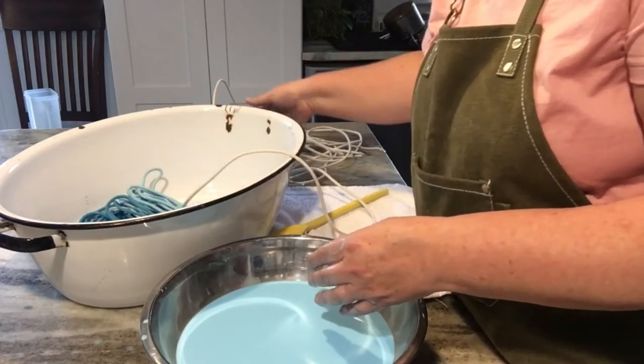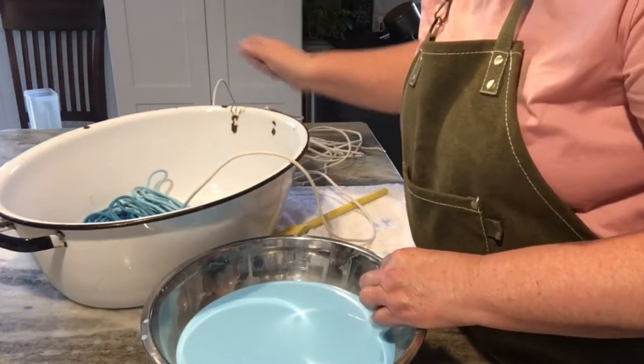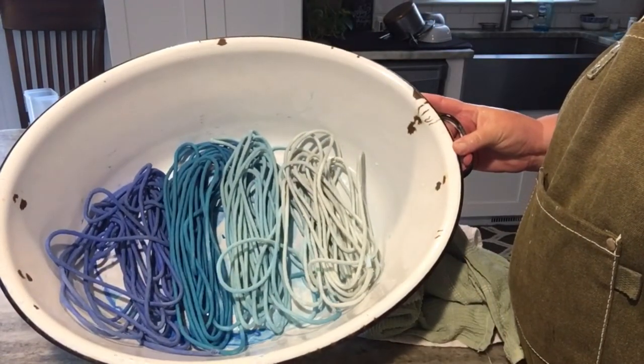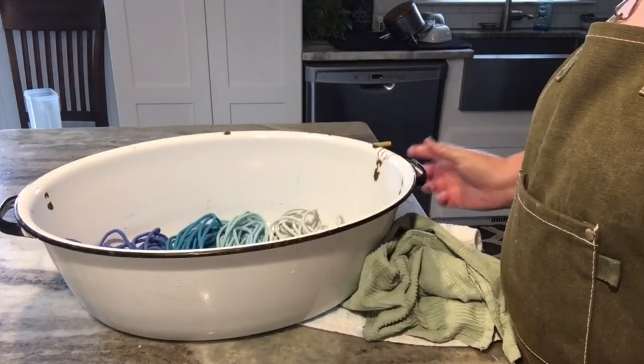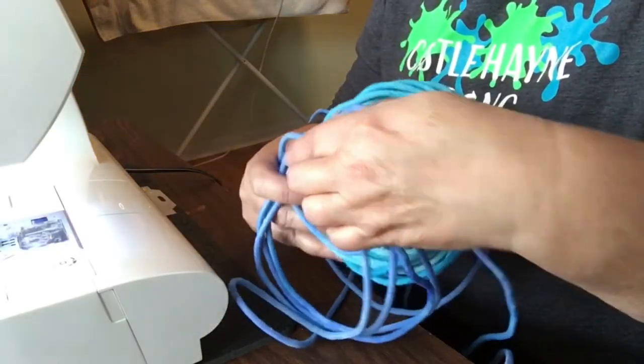I laid that in the bowl. So I have three colors, and I'm working on my last set of 25 feet — there are all the colors that have been dyed. I set these out in front of a fan overnight and let it dry, then rolled it up into a ball.